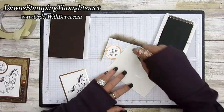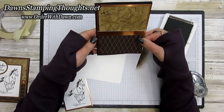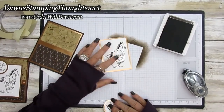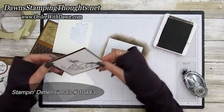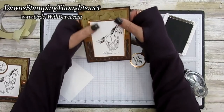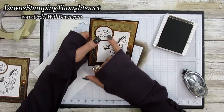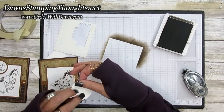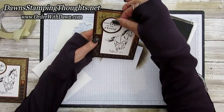I'm going to layer this onto the early espresso base, then pop these two layers up on dimensionals. This is so beautiful. The layered panel sits right here, and we'll put two dimensionals on the back side along the bottom edge.